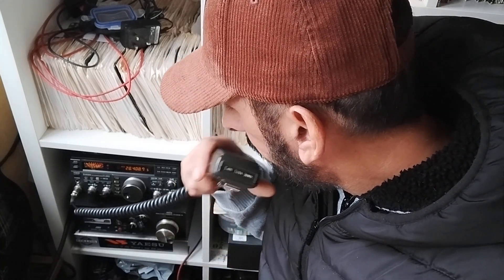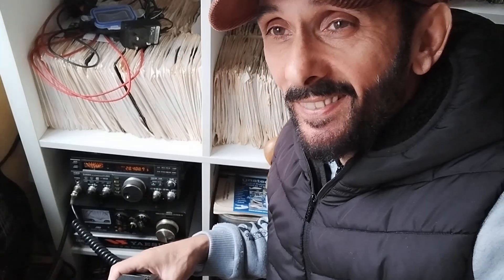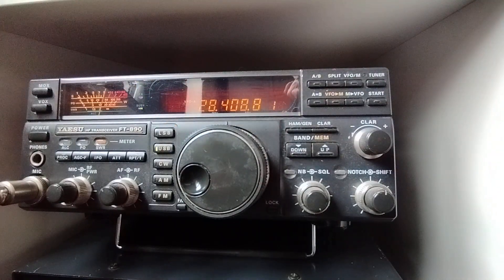Signal is up to 20 dB now. M0YKS — this is the Sierra station — 5-9, Alpha Alpha, 5-9 Cayman. Mike Zero Yankee Kilo Sierra is 5-9 plus 10. M0YKS 5-9 Cayman, thank you very much, have fun.